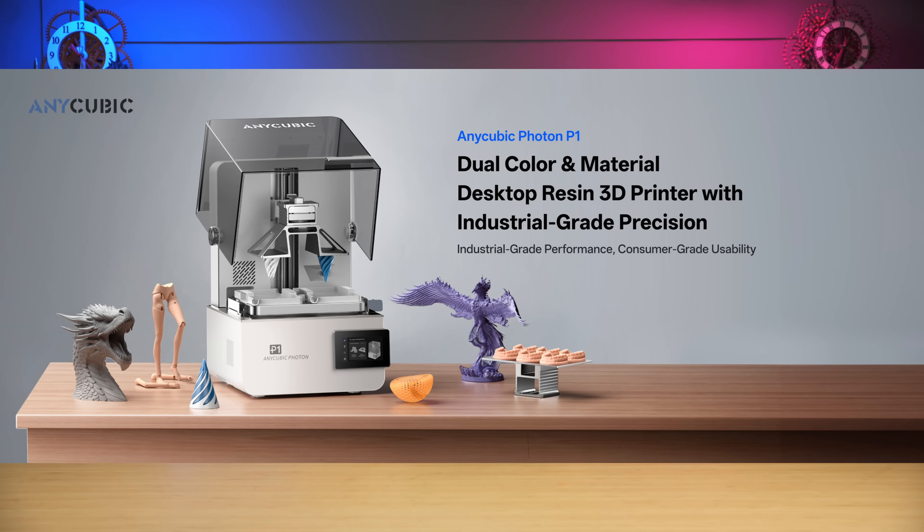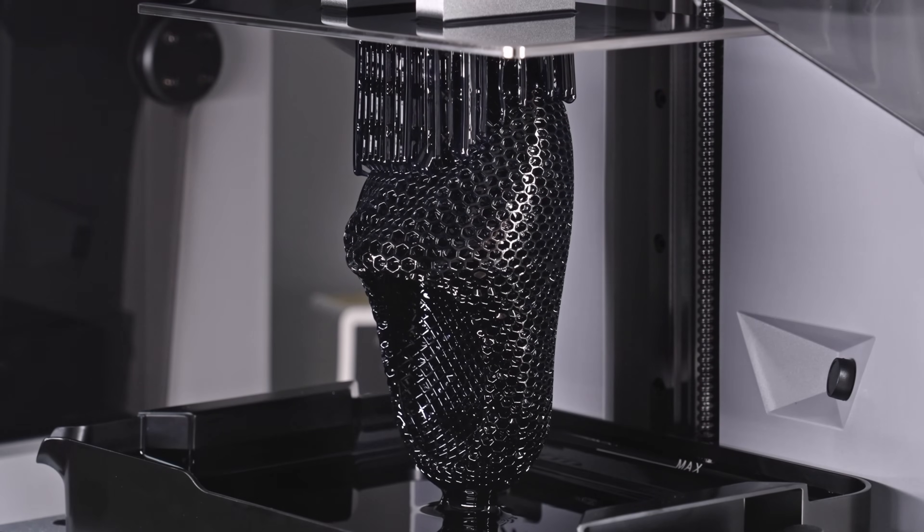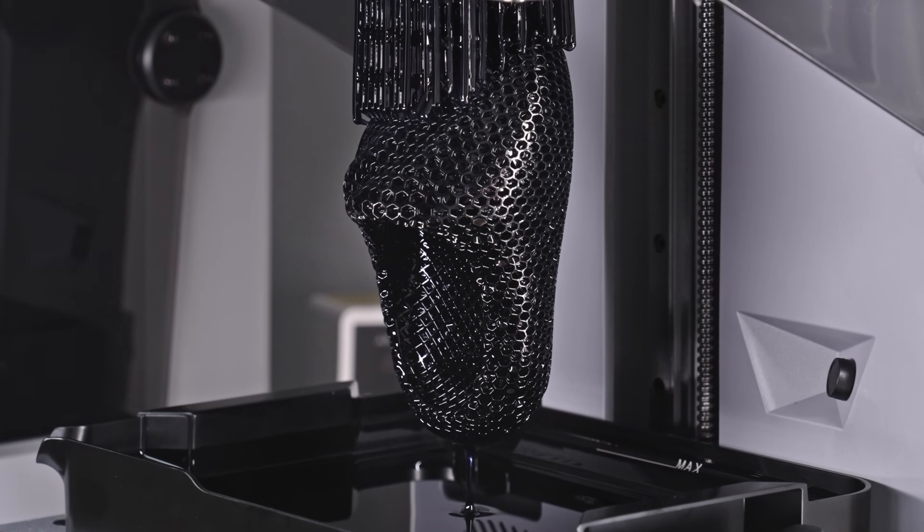Anycubic is back in the resin game with the Photon P1, and they say it can do dual colors or materials, or dual colors and materials at the same time on the same printer during the same print. I'm going to watch the footage of the printer and react, go through the marketing materials, and then we're actually going to unbox the Anycubic Photon P1 and check it out.